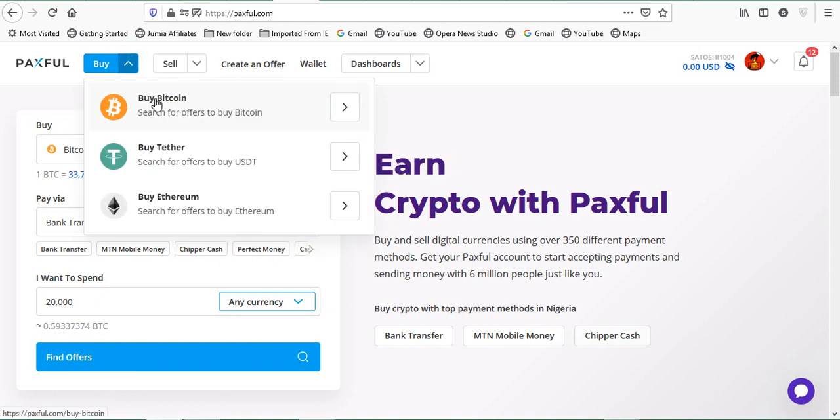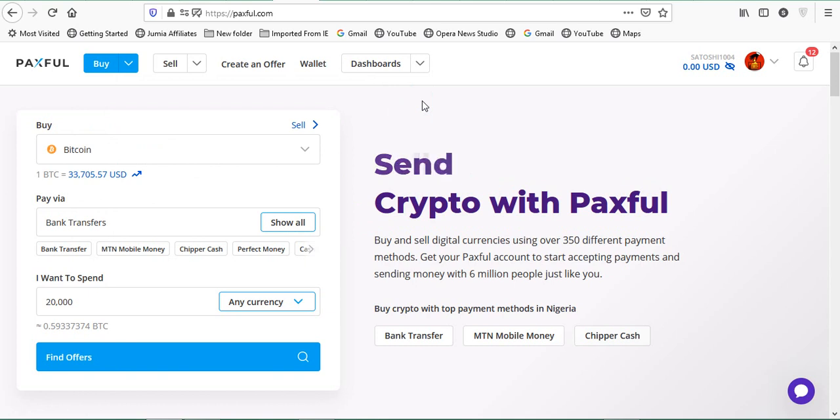You can see there's a 'Buy' button right here. Click on it and you can see you can buy Bitcoin, USDT, or Ethereum — whichever of the three. I want to buy Bitcoin personally. Right now Bitcoin is selling for around $43,705. Now there's a disadvantage: when you have Bitcoin on Paxful and you want to send it out, Paxful takes like five dollars or even more in fees, which is quite high.